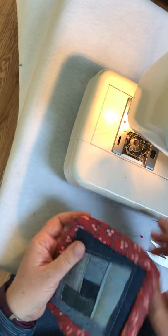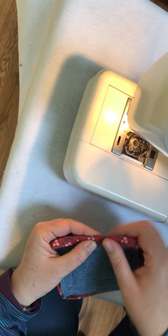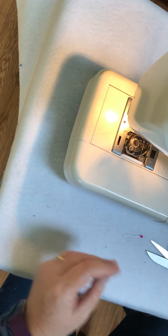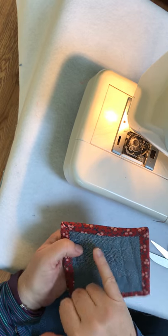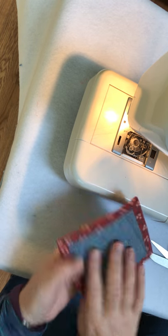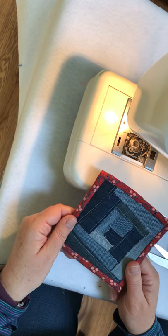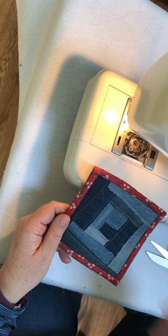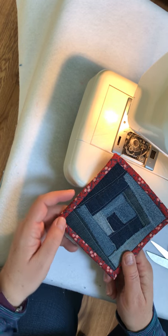Flip everything over to the back side. I like to hand stitch — it's great to sit there and watch TV and do it, but it's up to you. It ends up looking like this. I used white thread here just so you can hopefully see it — try to match up your thread. It's really easy to do. And you end up with this awesome coaster made out of recycled denim, blue jeans. Great easy afternoon project. Thanks for watching.